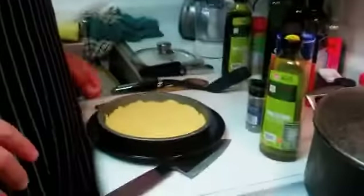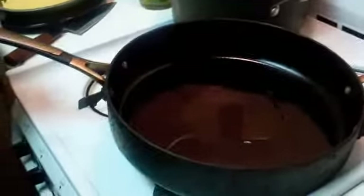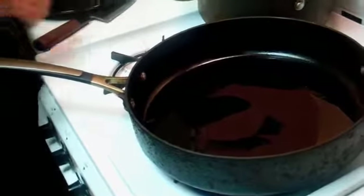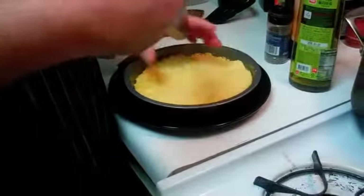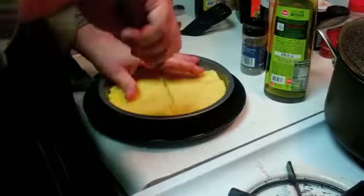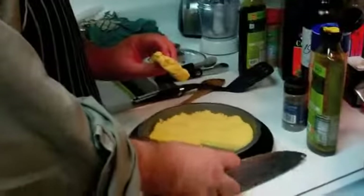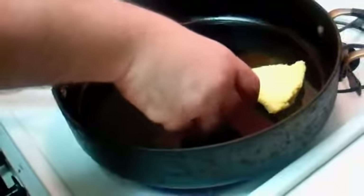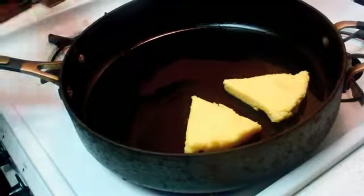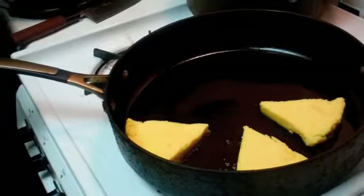Our polenta is out of the fridge — nice and cold and, most importantly, firm. I've put a copious amount of olive oil in the giant frying pan and we are about to fry. I've cut the polenta into pie-shaped pieces. That first piece is always a pain to lift out, but it will come out, I promise. The oil is important — polenta likes to stick, so be generous with it.